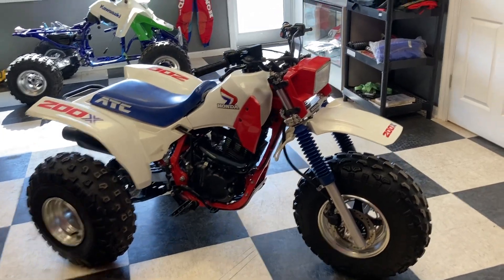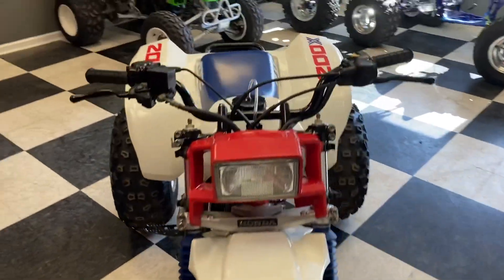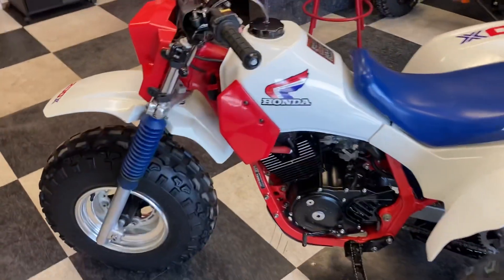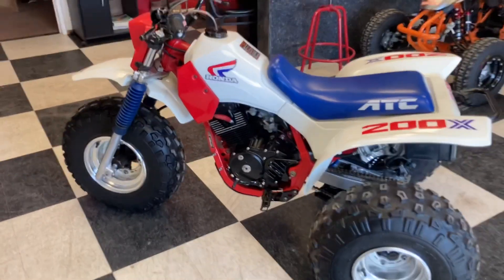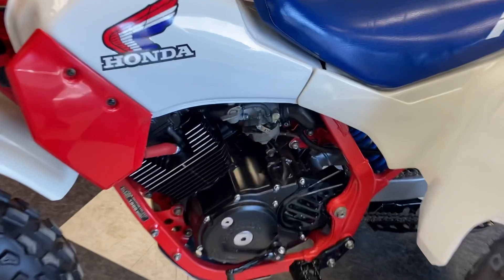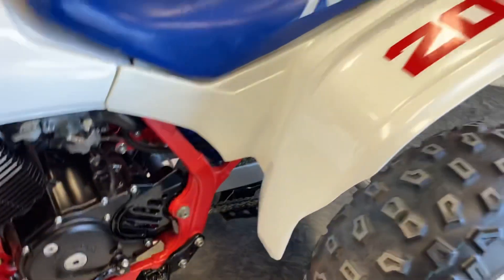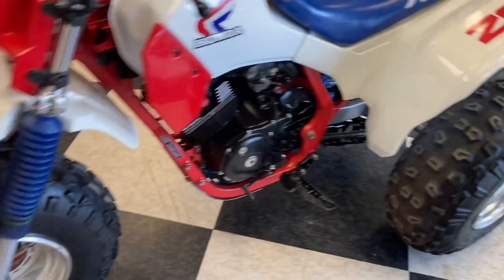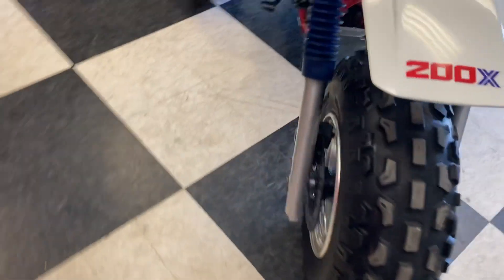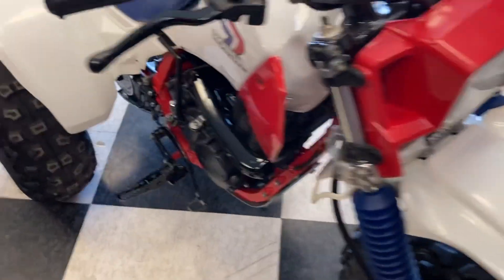What's up guys? Travis here at DNA. A couple of bikes are leaving today, so I figured I would take a little video of some of them. This here is a beautiful 1986 ATC200X that we have in the shop. We did some light touch-ups and a little bit of fender polishing. This is a great example of a nice original machine. Anybody would be happy to own this one. This is for one of my Texas customers.